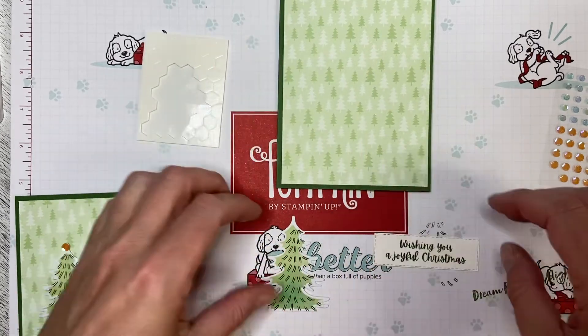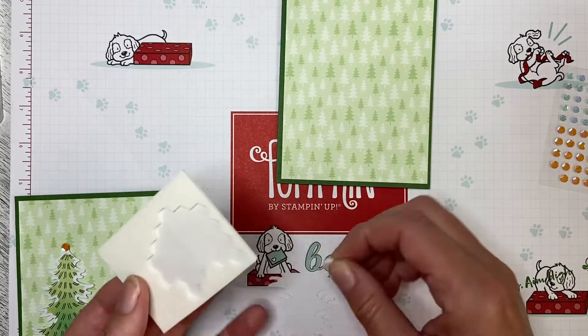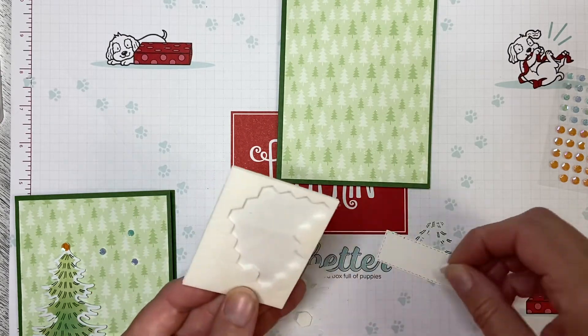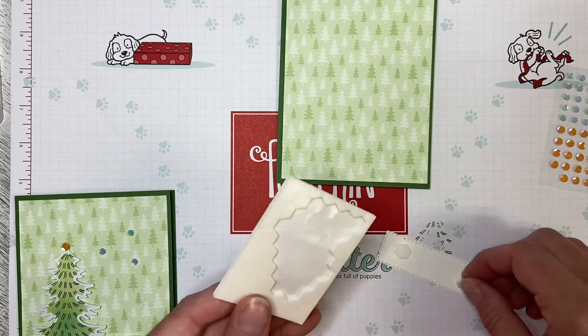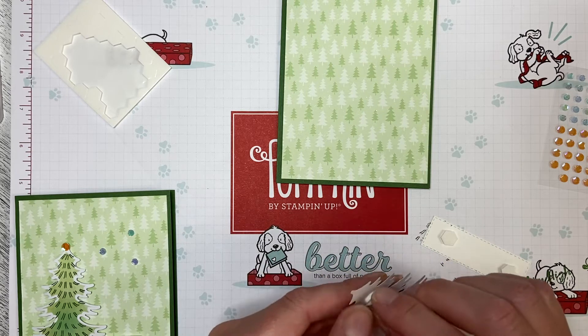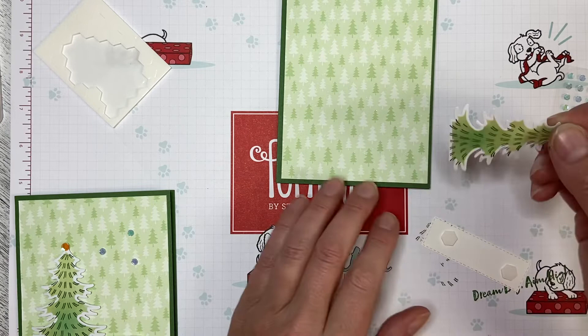I need dimensionals for both of these pieces. I'm going to put a couple of dimensionals on the back of the tree die cut and a couple of dimensionals on the back of the greeting. Now this tree kind of cuts off sharply at the end — there's no soft edge, it really is a very straight edge.